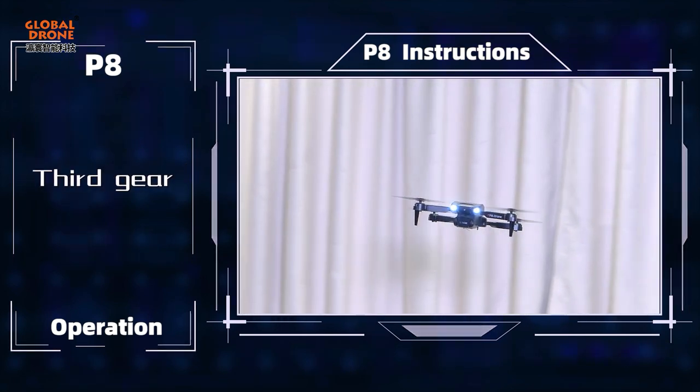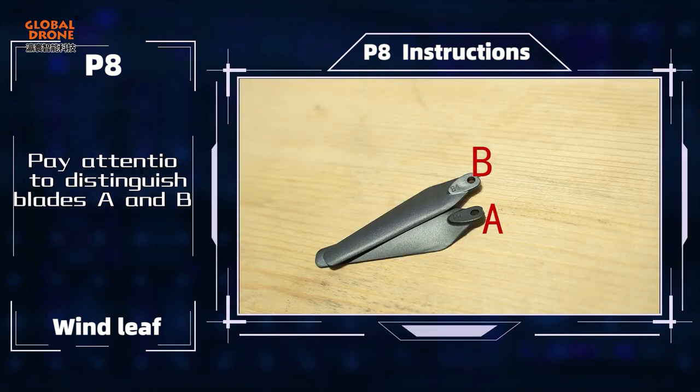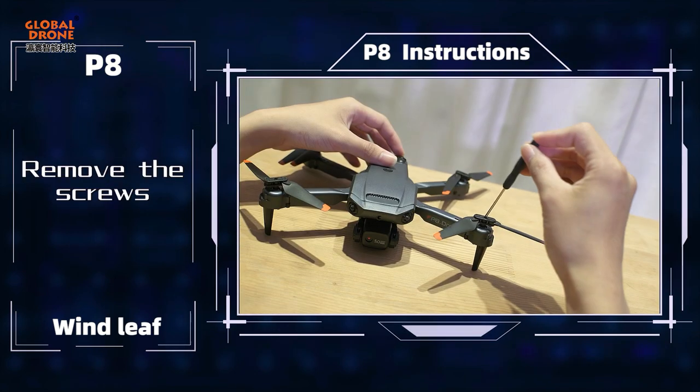2nd gear and 3rd gear are also available. To replace the blades of the UF, pay attention to distinguish blades A and B, then remove the screws.